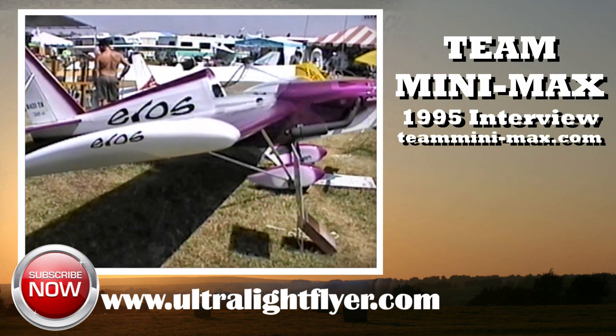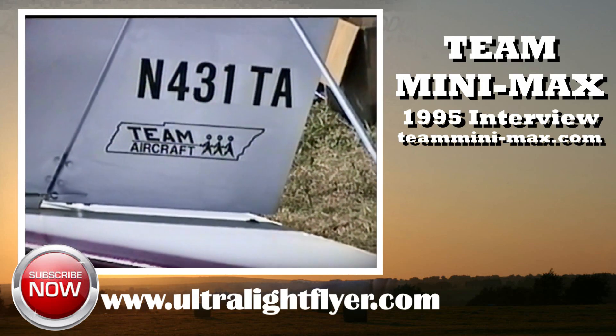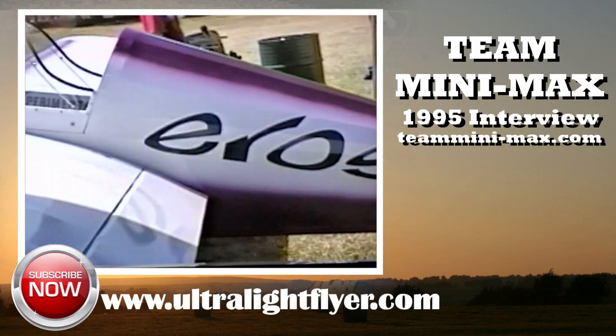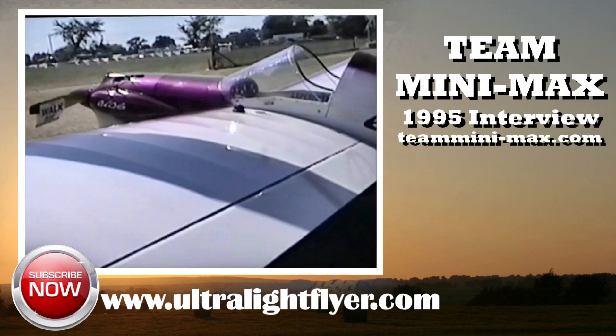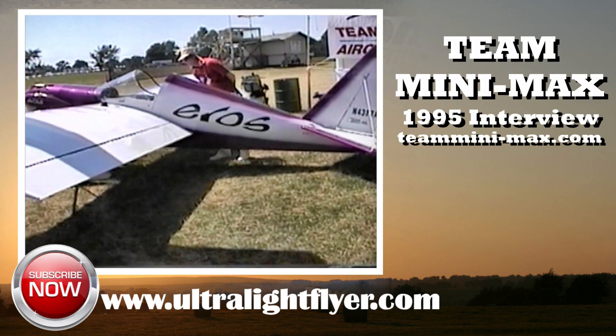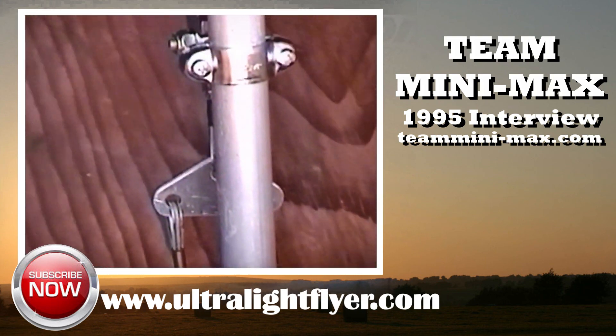And the stall speed on it? It's about 32, 33 miles an hour. What kind of money would the average person have by the time they finish this thing up the way a customer would normally finish it? Pretty well equipped — just under $10,000, about $9,000 or so.